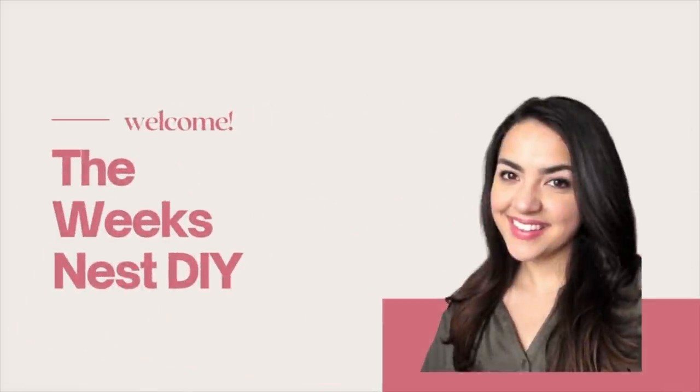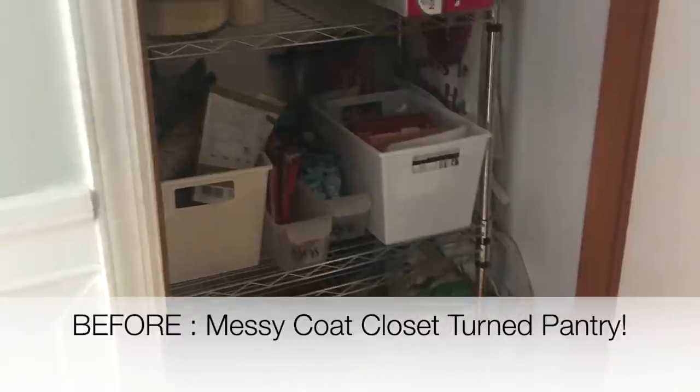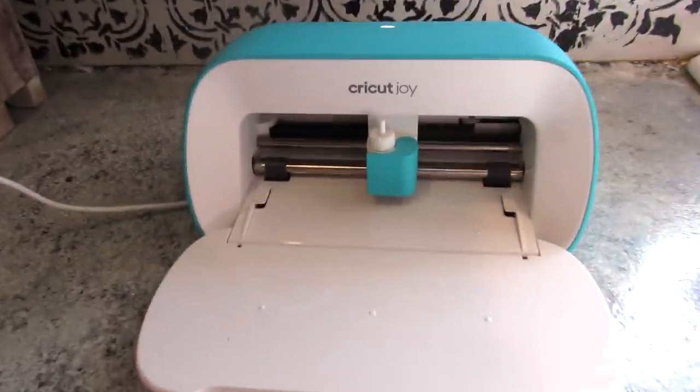Hi everyone and welcome to the Weeks Nest DIY. In today's video I'm going to share with you how I turned this coat closet off of my kitchen into a functional and budget-friendly pantry.